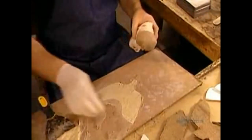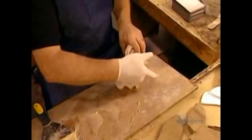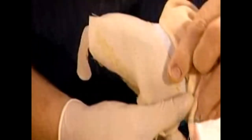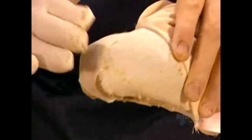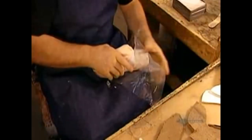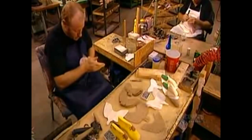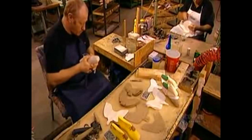Then they soften up a piece of resin-coated cotton in water and apply it on top. Next, they saturate two pieces of burlap with paste and apply them one after the other over the cotton. The paste is made of flour, water,